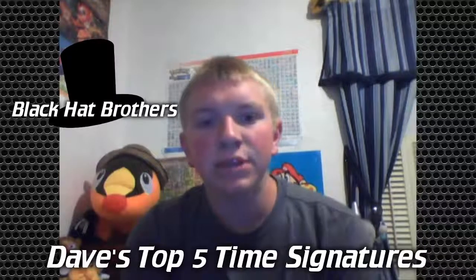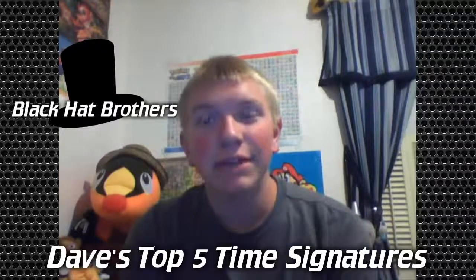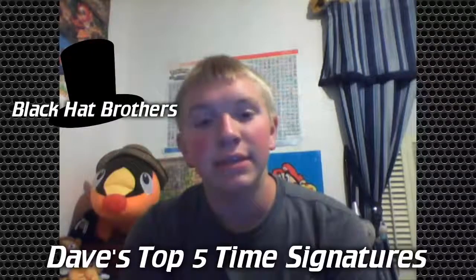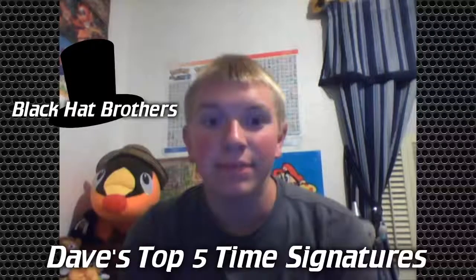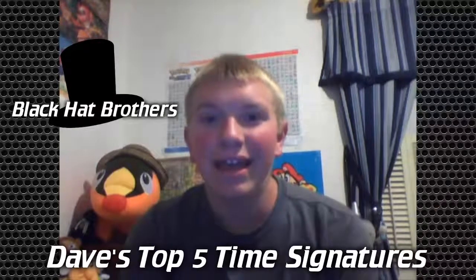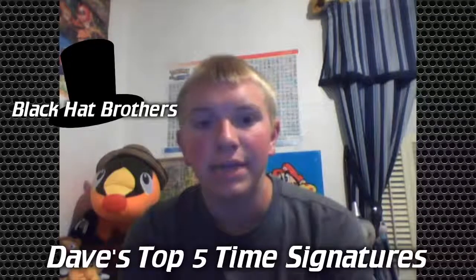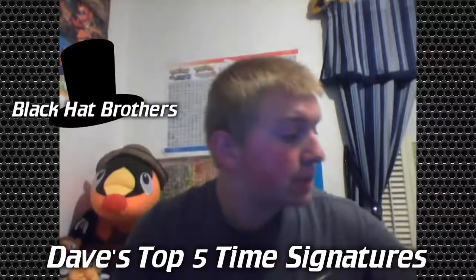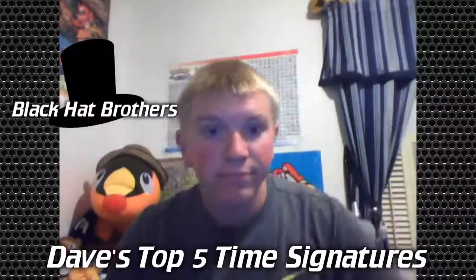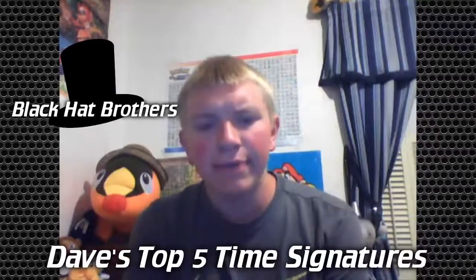So that was my top 5 time signatures. If you didn't notice, I did not start uploading last week like I said — I'm starting this week, so I'm sorry about that. I'll be back on Wednesday too, so Sunday and Wednesdays are our Dave days. Don't forget the Schmidt Sunday post on Instagram. Thank you guys for watching — if you enjoyed the time signature countdown video, please leave a like. Good night!